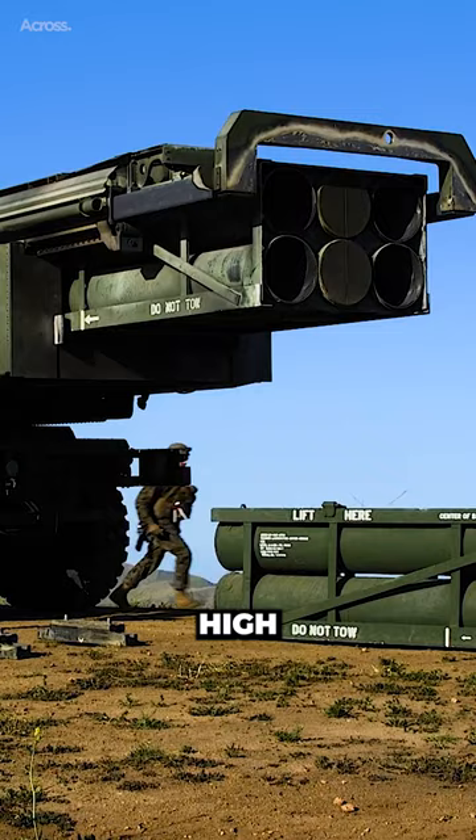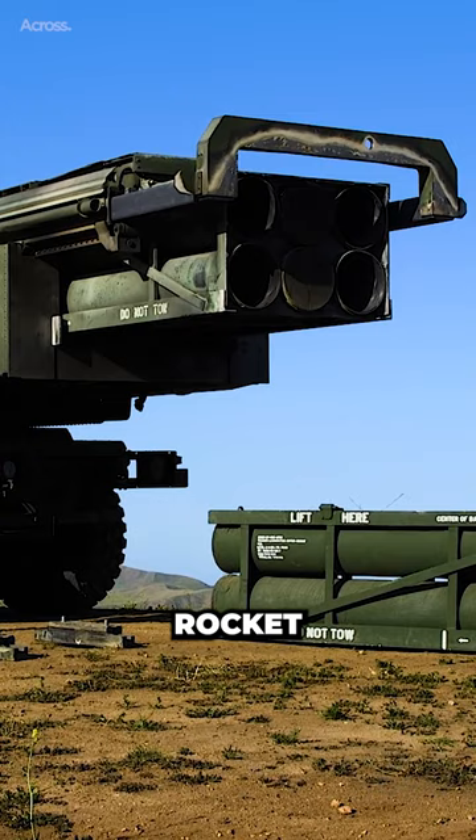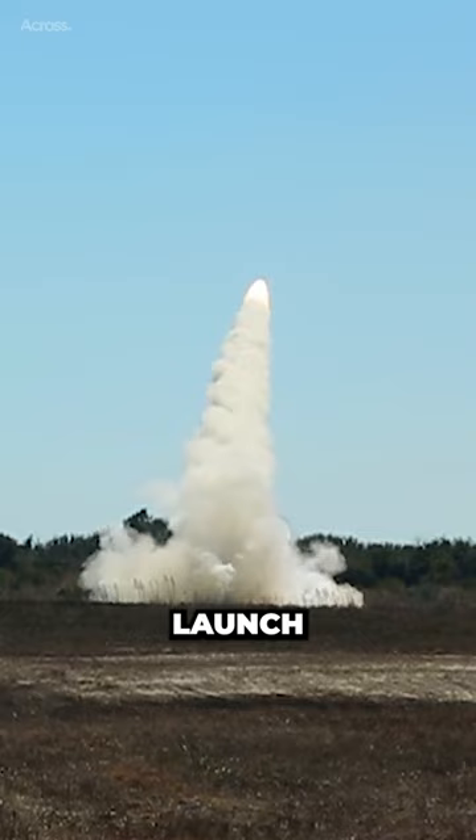The M142 HIMARS, High Mobility Artillery Rocket System, is a lighter version of the M270 MLRS, Multiple Launch Rocket System. It was intended for the U.S. Airborne Troops and Marines.